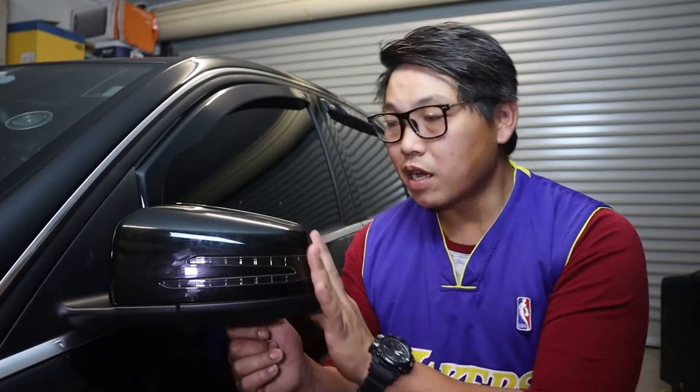If you want to save some money, transferring over your indicators is definitely going to put a little bit more back in your pocket. There are two ways to do this — I've seen people use brute force to remove their side mirror, but I'm going to show you a method that won't cause any damage. You just have to take your time, be patient, and you'll get there. I'm going to show you exactly how I do it — this is the safest method to remove your side mirror covers.